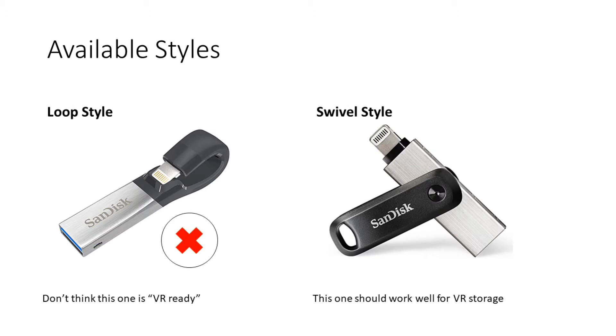There are two different types of the iXpand drive: the loop style and the swivel style. The swivel style is actually probably more appropriate for VR use.